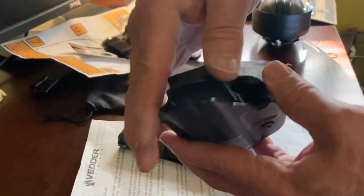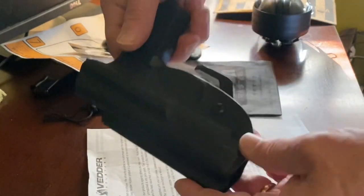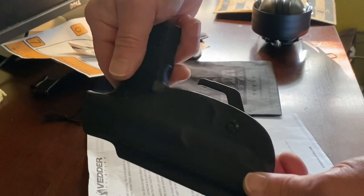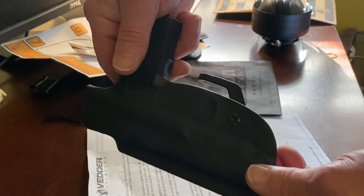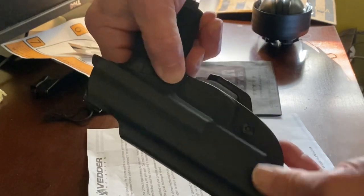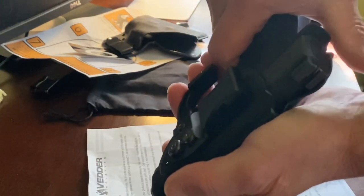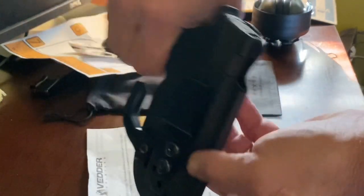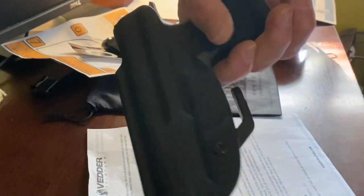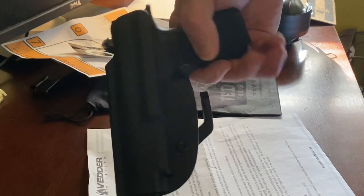It's a top-quality holster. They run about $65. Kerry Trainer has a review and I believe he has a discount code. When I got on the website to order mine, they already had a discount for that weekend. So if you don't have a discount code, check out Kerry Trainer's review and see if he's still running his.